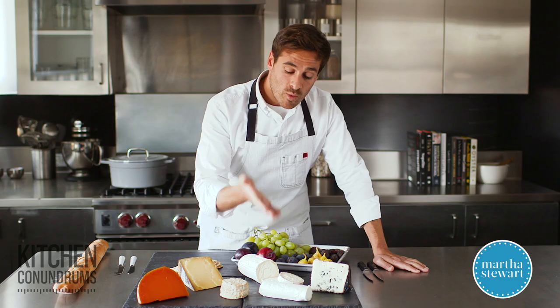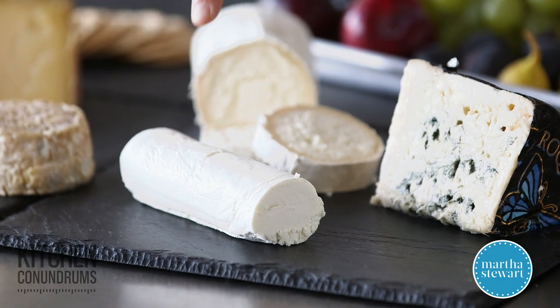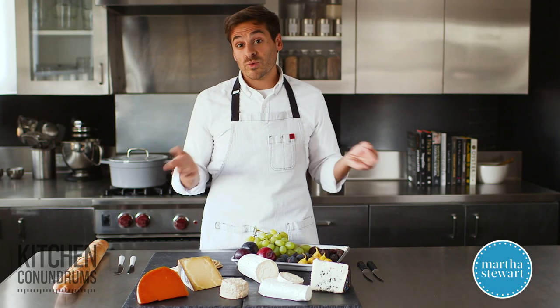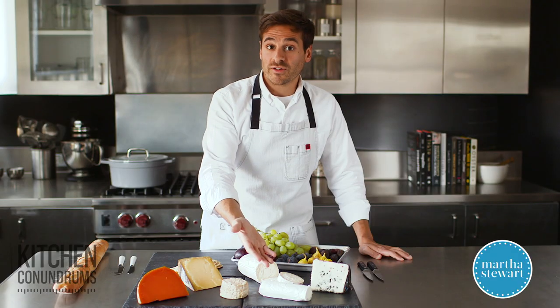One cheese that you should really have on your cheese platter is a fresh cheese, and that is this guy here. This is a chèvre — a fresh goat cheese. You could substitute this with mozzarella or burrata if you would like if you're going the Italian route, but having a fresh cheese, something with a really soft texture that's easily spreadable, is a nice thing to offer guests.